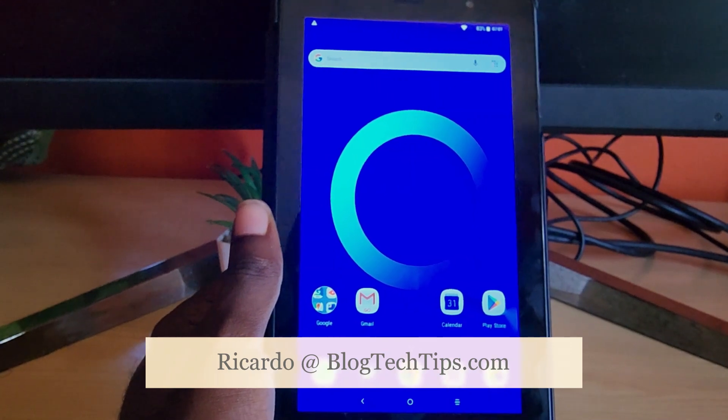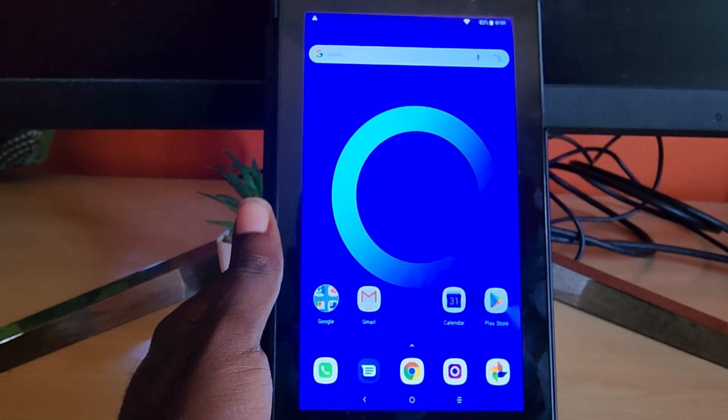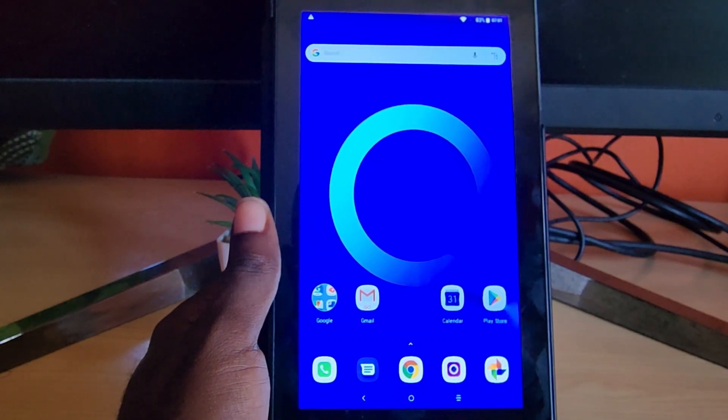Hey guys, Ricardo here and welcome to another Blog Tech Tips. Today we have a review of the Alcatel 1T7, a 7-inch tablet from Alcatel.